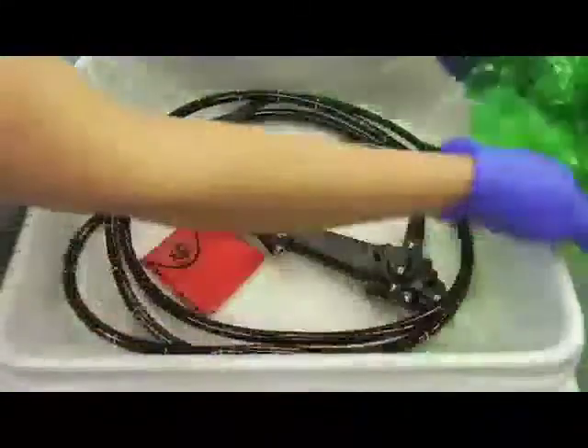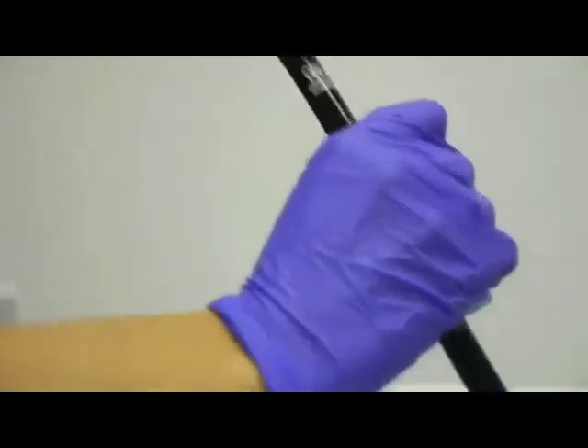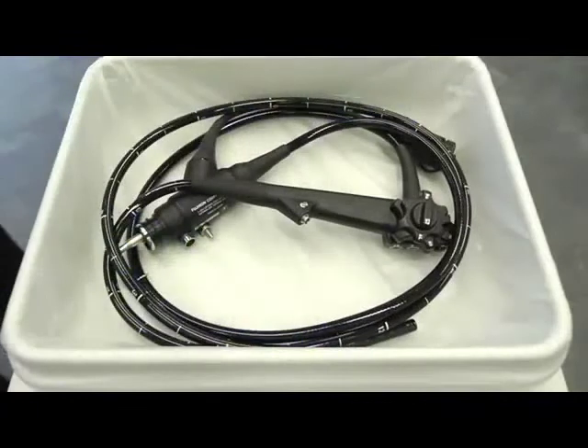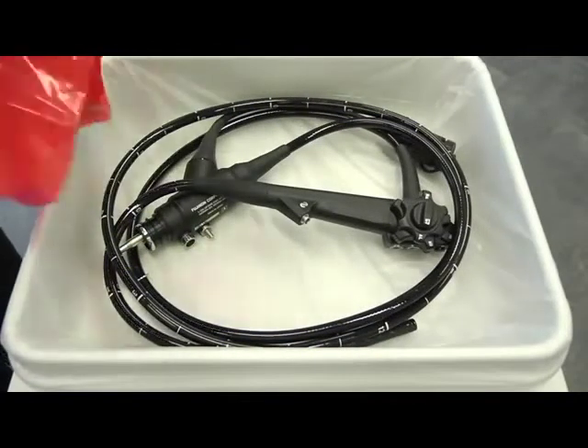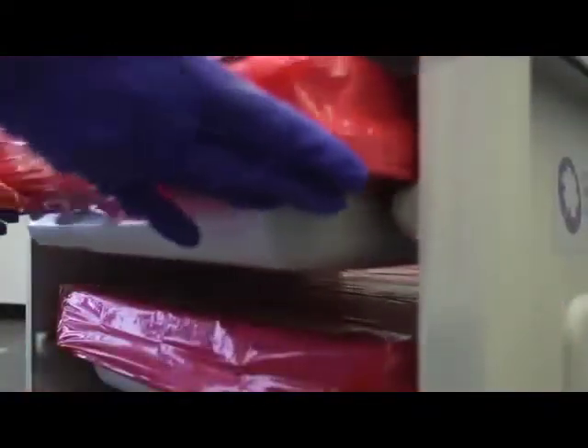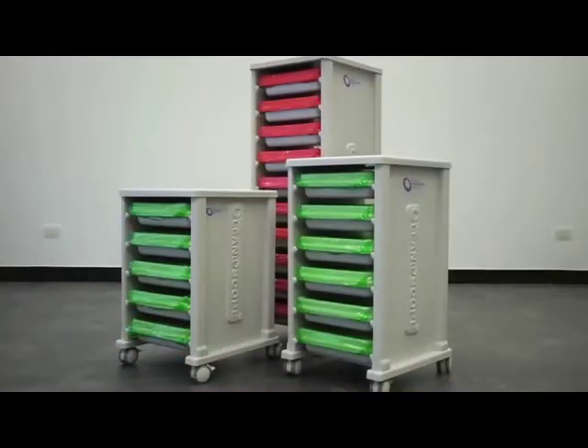To use the equipment, the green cover can be disposed of in regular waste. Following the patient procedure, flush and wipe down the endoscope. Place the endoscope inside the tray and cover using the red cover, which clearly indicates the equipment contained is contaminated and requires reprocessing. Place the tray into your designated Cleanerscope cart to transport the equipment back to the reprocessing area.